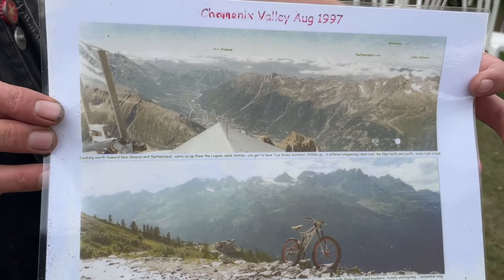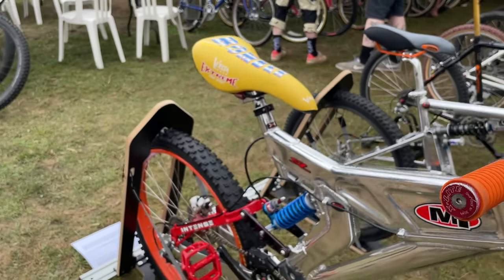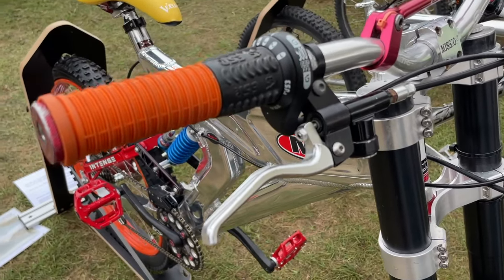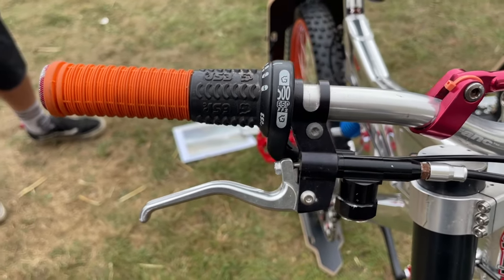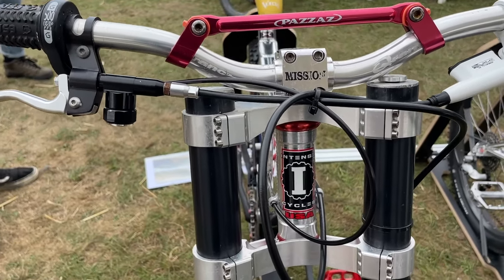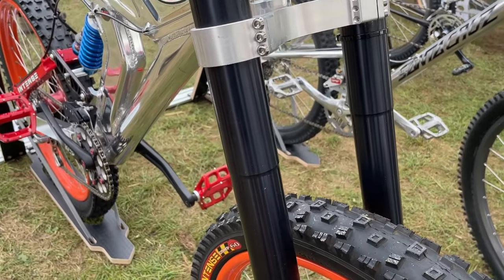He did his research through the magazines, because obviously there was no internet back then. He ordered up all the components to build this Intense M1 and he didn't do things by halves. He spent a year ordering and buying the components, building it. Then he took it over to the Chamonix Valley and in that photograph down there, it was three days old.